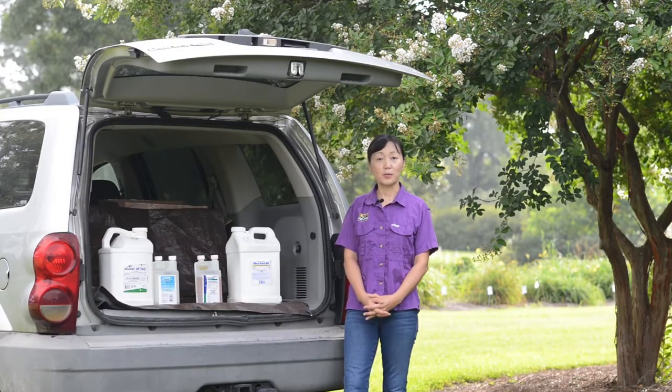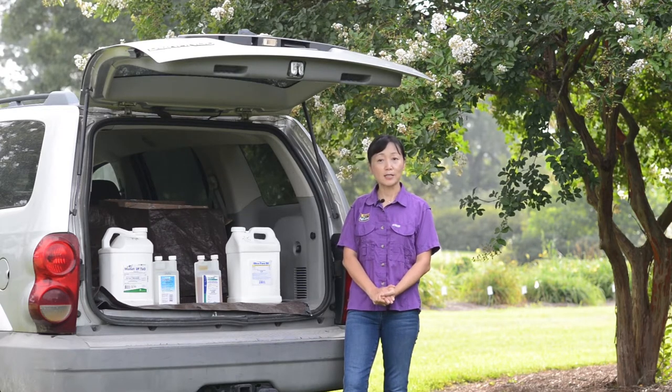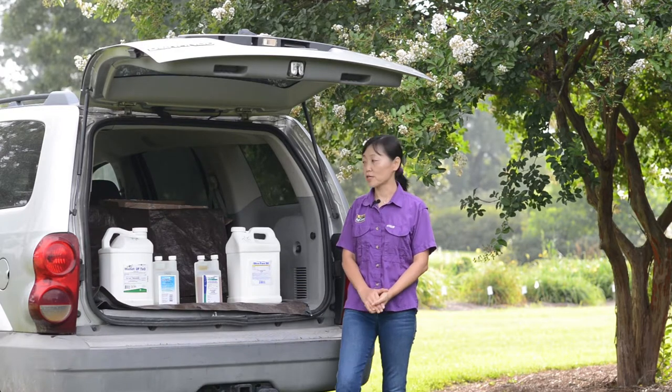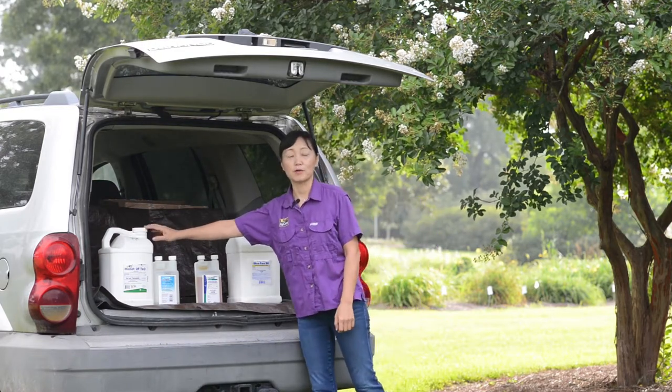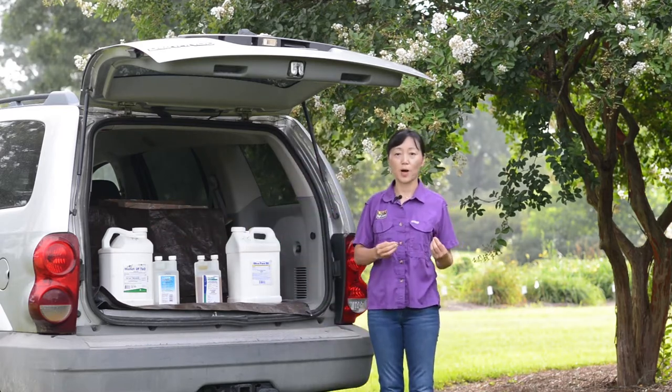At LSU AgCenter, we have been working on crape myrtle bark scale crawler monitoring, biopesticide management, and also the transfer of neonicotinoid-type products from soil application into pollen.